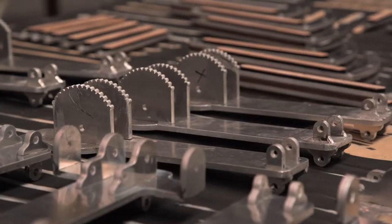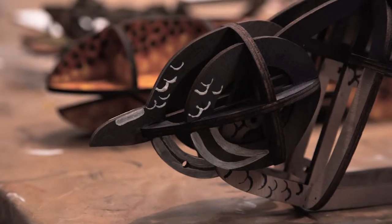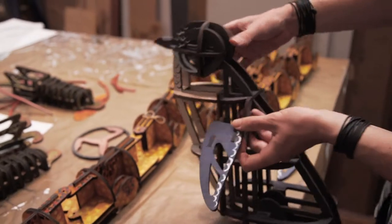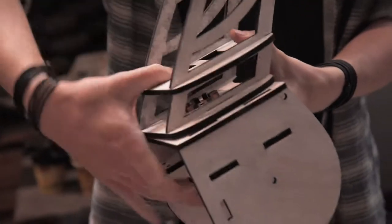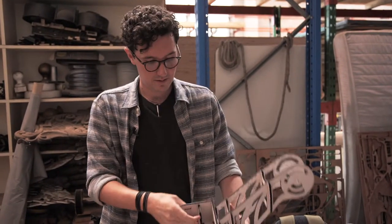It looks deceptively simple when it works. We've been experimenting with a lot of different materials this time as well. When we sent the first round off to the laser cutter we had them come back a lot thicker than we ended up using, so the prototype was a really good chance to test different widths and materials. We've ended up with a much lighter puppet than we probably anticipated, which the performers will hopefully thank us for.